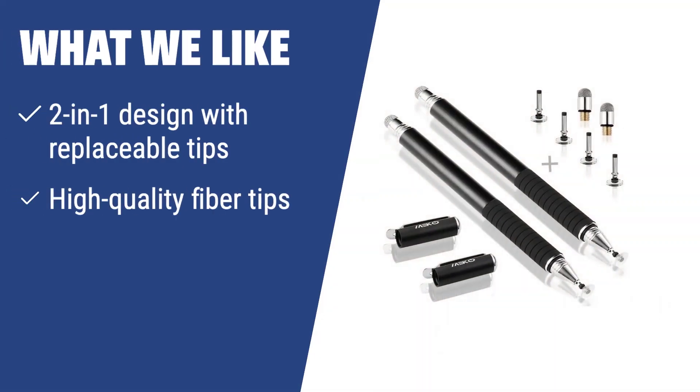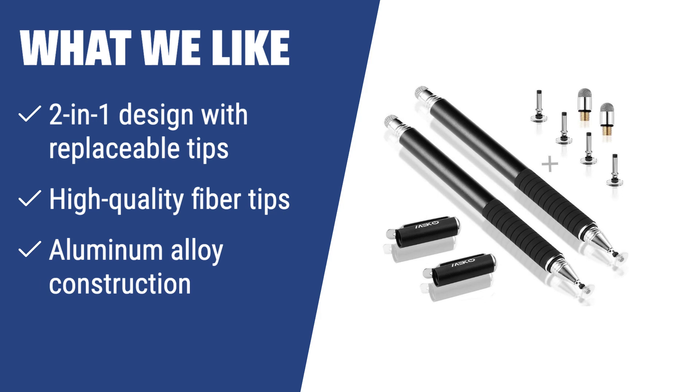What we like: If you are looking for a stylus with a 2-in-1 design and high-quality replaceable tips made of fiber material, as well as an aluminum alloy construction for durability, the Miko 2-in-1 Precision Series Disc Stylus is the one to consider. It is suitable for various gadgets and offers longer life with extra tips.